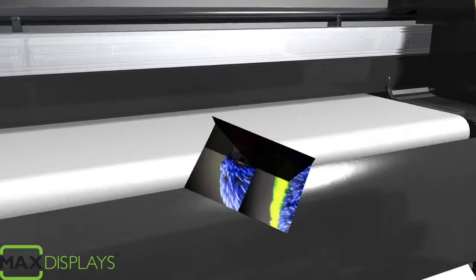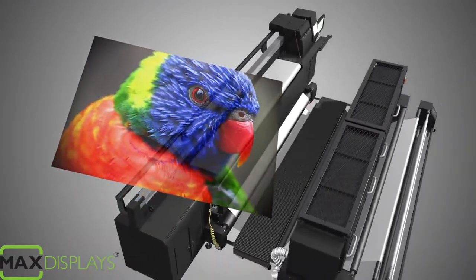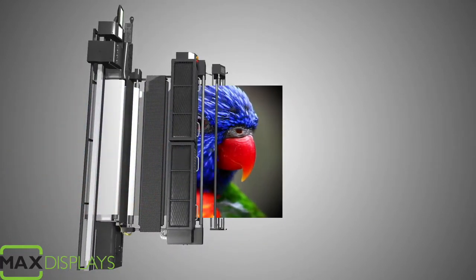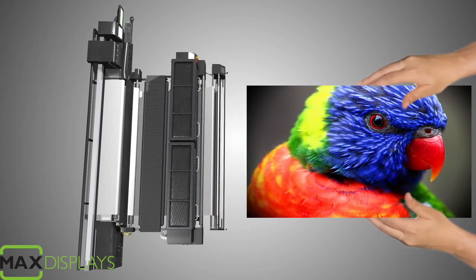Your graphic will be bright and clear for as long as you need it. Because the ink is cooled directly into a solid, dye sublimation prints are dry and ready to handle as soon as they exit the printer.